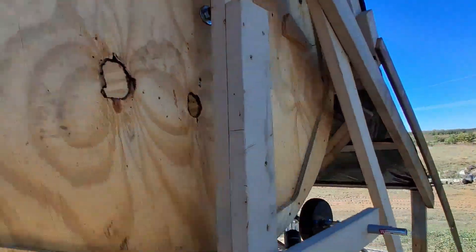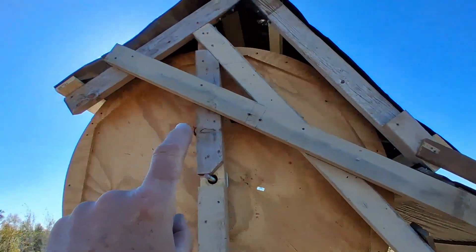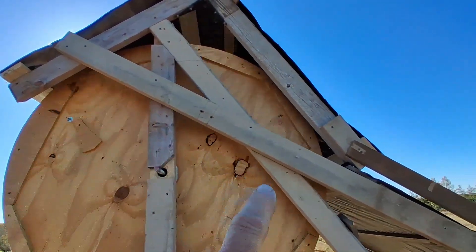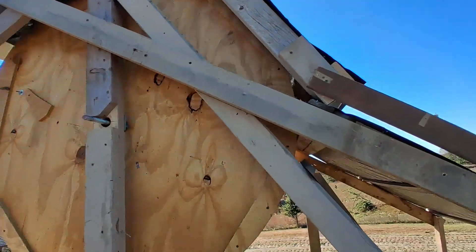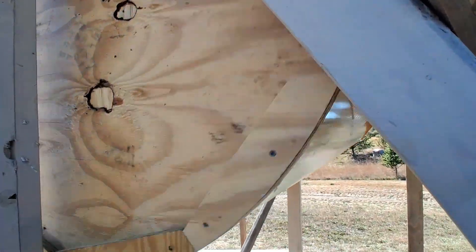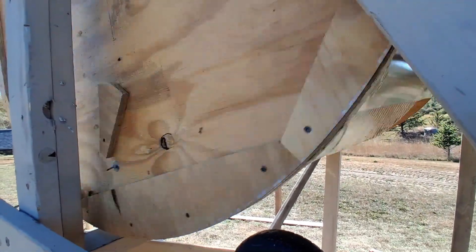I feel a lot better now that I have a way to turn off most of the air going to the wind turbine. That is also kind of protected from the rain and snow too when I want it to be. I'm going to have to figure out what I'm going to do for my powertrain.